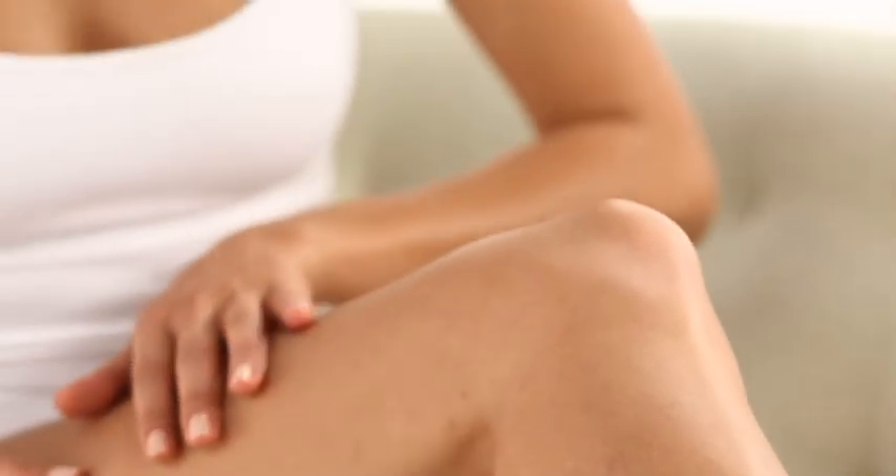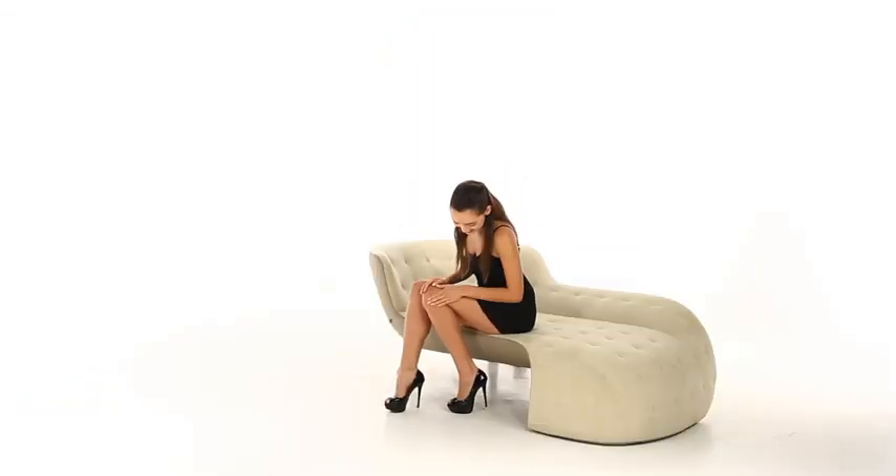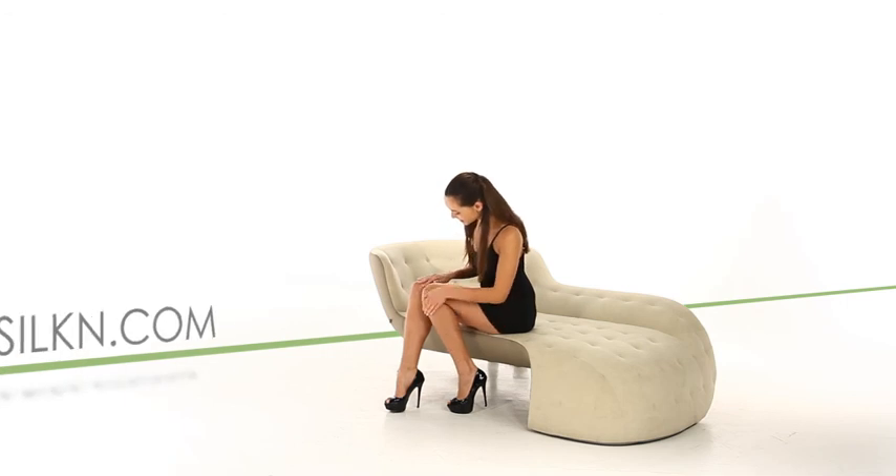We hope you found this video helpful. HomeSkinnovations thanks you for choosing Silken Glide. You're on your way to beautiful, healthy hair removal in the comfort of your own home with our revolutionary HPL technology. If you have any questions, please feel free to contact Silken Customer Service Center. See you later.